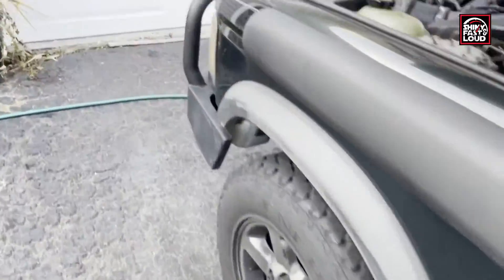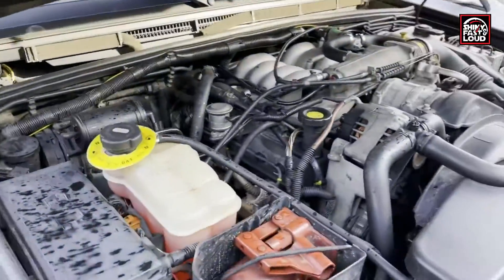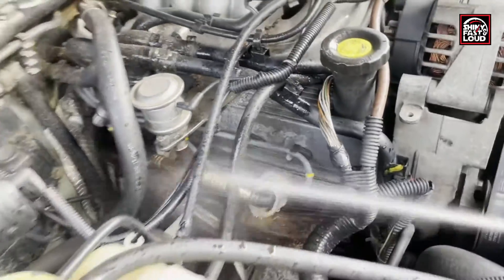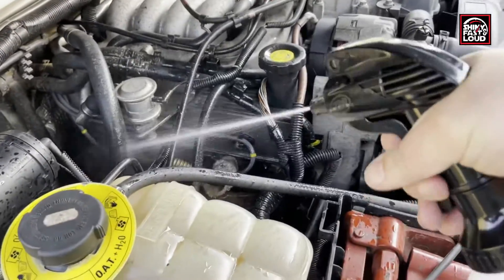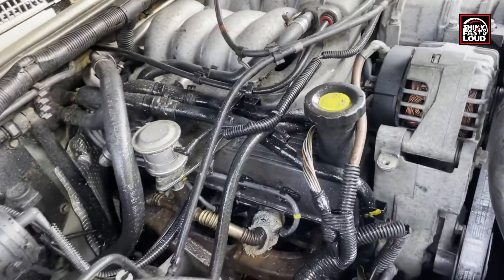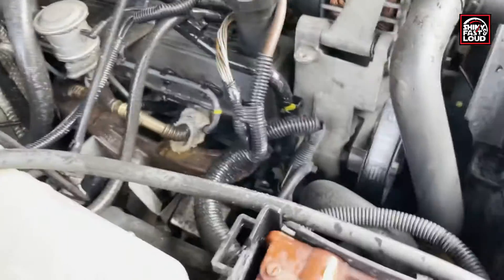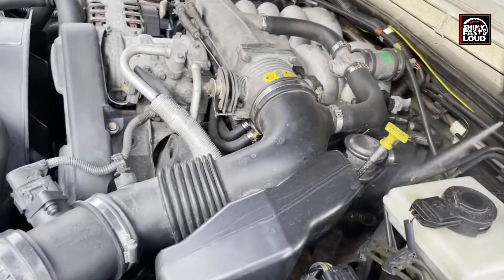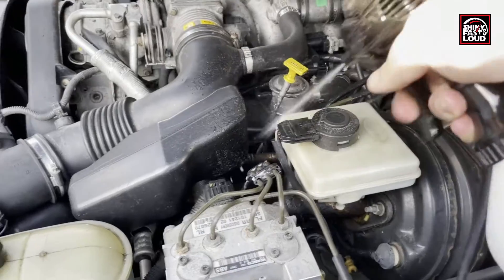You take the dish soap and water mixture and spray your exhaust system anywhere you suspect you might have a leak. In this case I'm spraying the head, where the manifold gaskets are, where the gasket is from the manifold to the H-pipe. You could also get underneath and spray the muffler, any other joint like the donut gasket, anything like that.